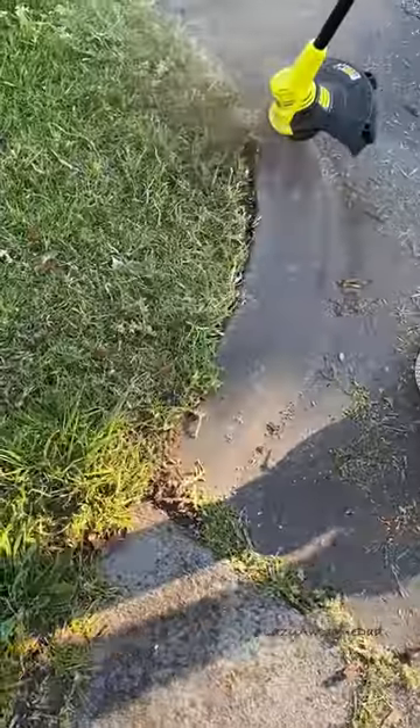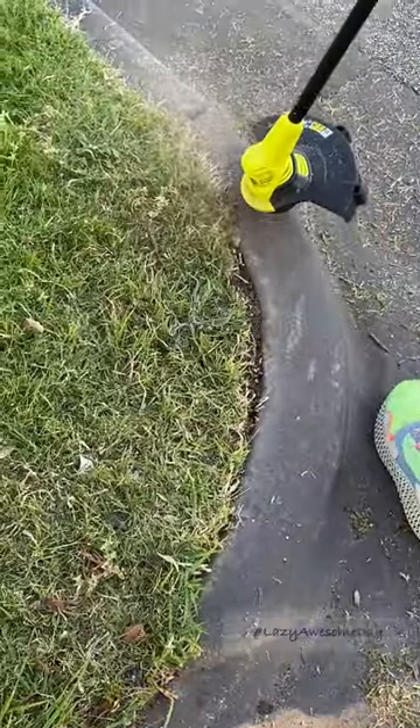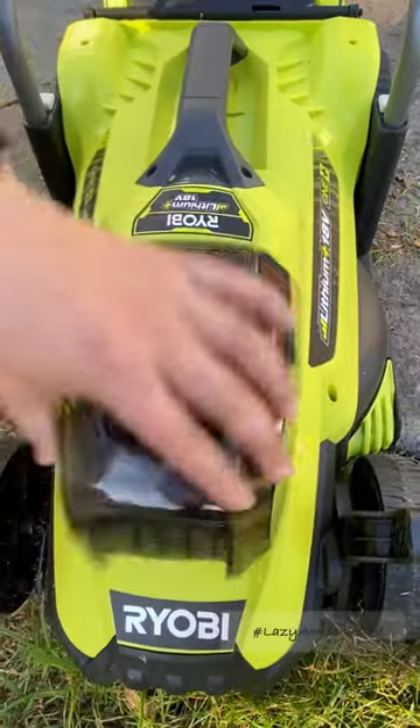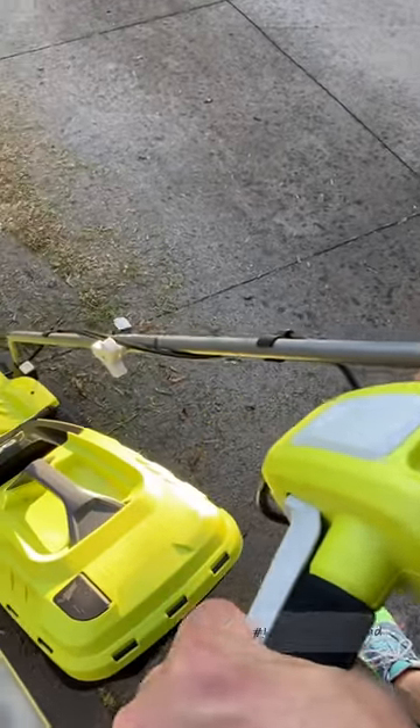He plugged his 18 volt battery into the line trimmer and started to trim the edges. Once that was done, he moved the battery into the lawnmower and placed the staky in. He turned on the unit and mowed the lawn.